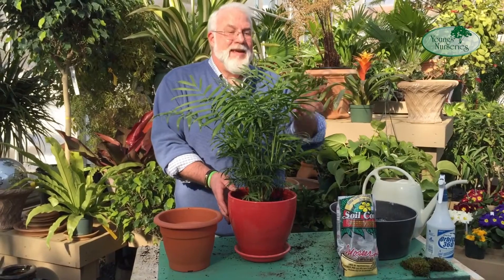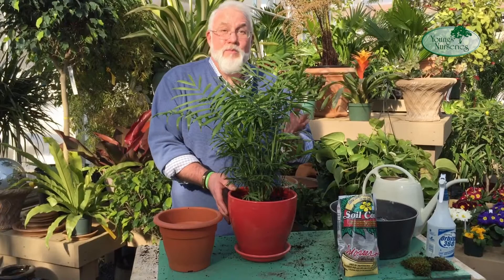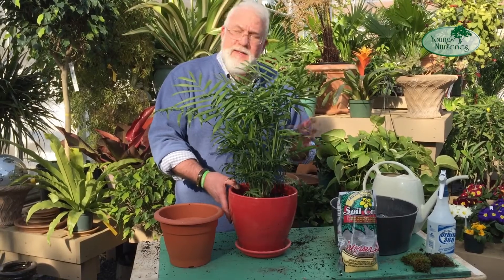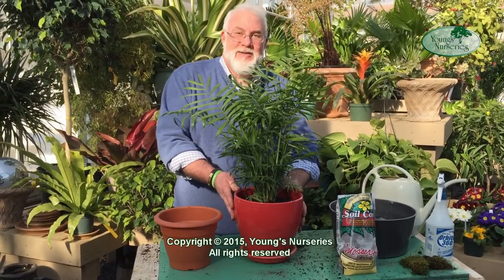In this case, a parlor palm like this is great in bright indirect light, also excellent under plant lights, but also an east window or anywhere it gets morning sun or afternoon sun is just fine. It doesn't need tons of light. All right, there we go — awesome.